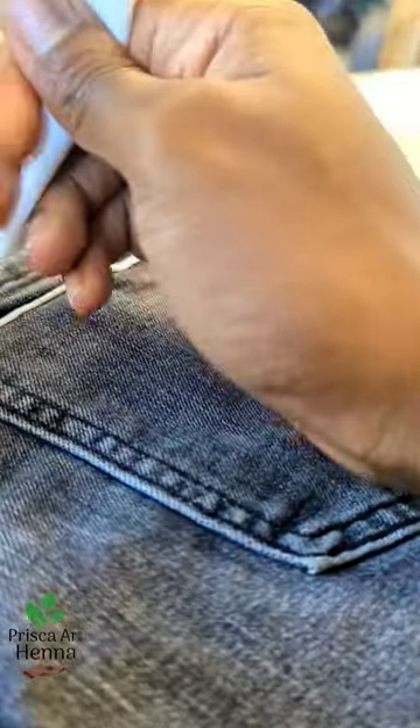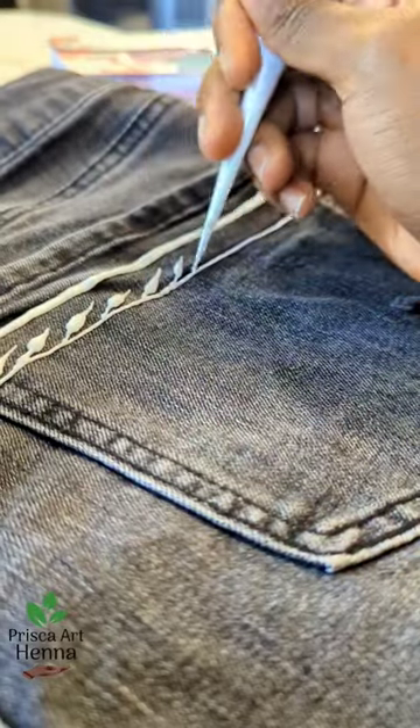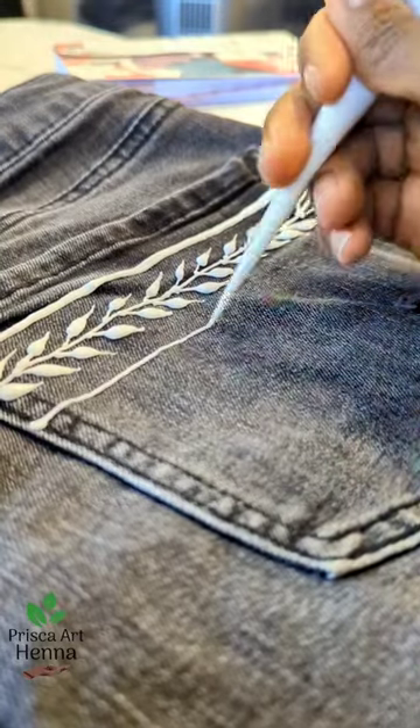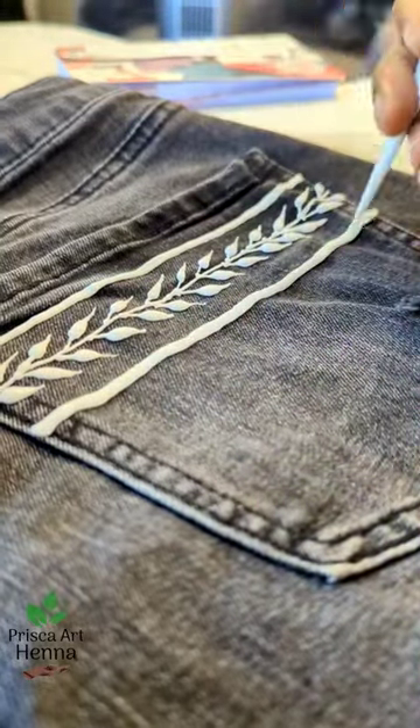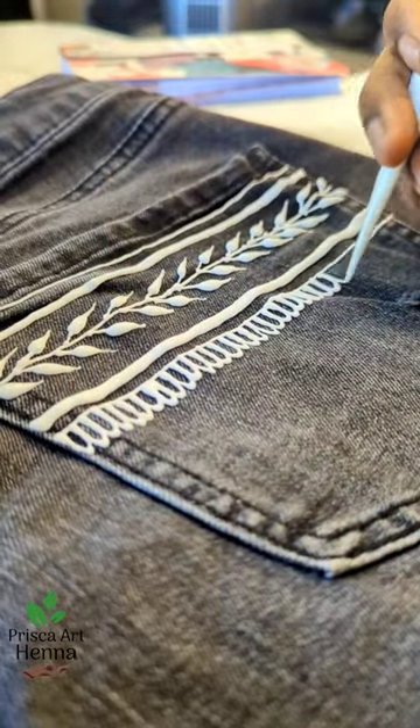Hey everyone, it's Priscilla with Priscard Henna, and I recently got into some bleach again. Don't tell anyone, but I decided to bleach the back of some beautiful size 8 shorts. I was inspired this time by vines, suns, and circles — you'll see the circles at the end.